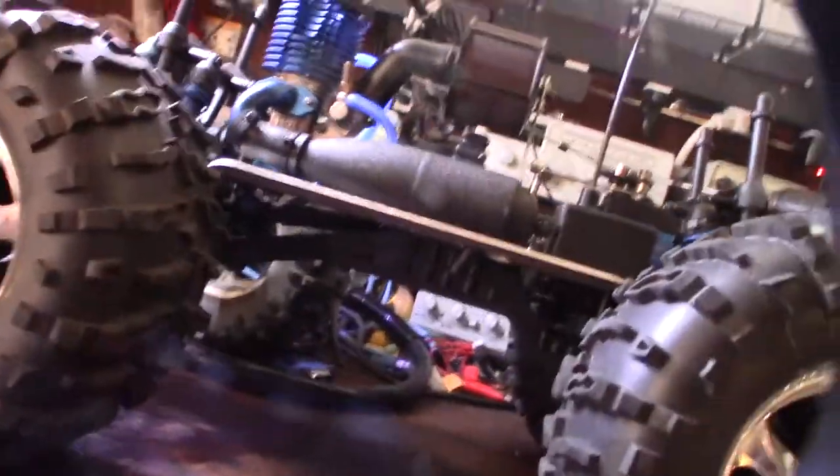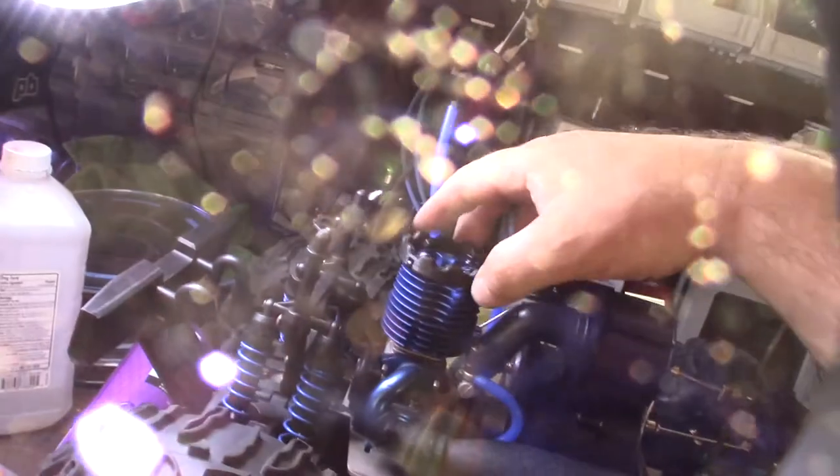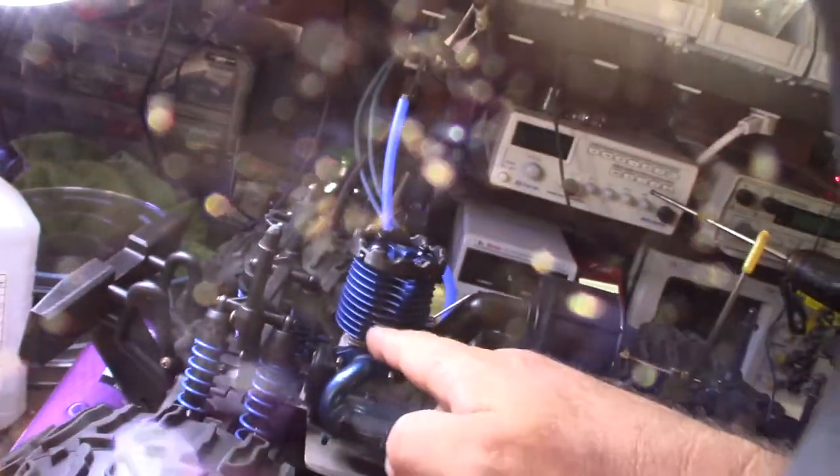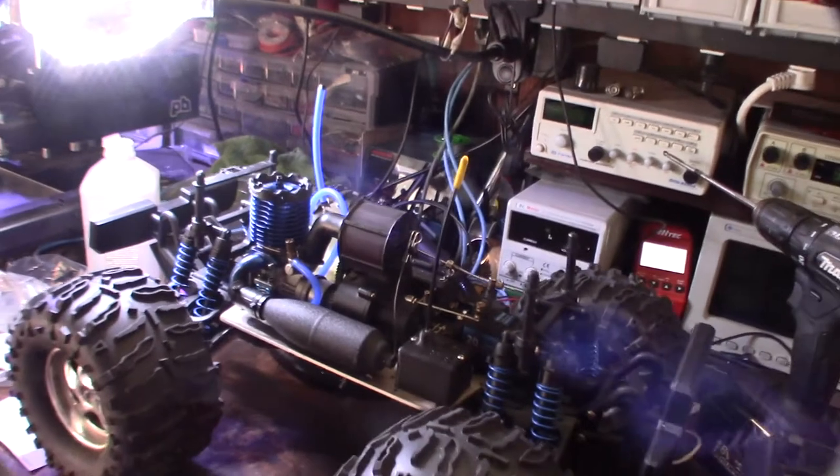I think it looks awesome. I designed this part in Fusion 360 — it'll be on my Thingiverse page. It's a cooling head protector so if the car rolls over, since this engine sits higher than the original, it won't scratch the head when there's no body on it. Just a couple of zip ties and it's a solid protector.